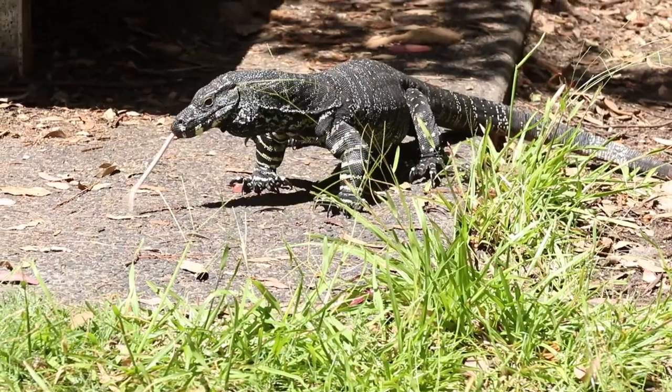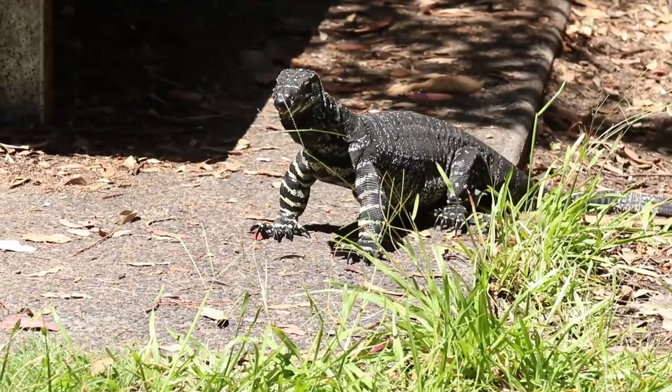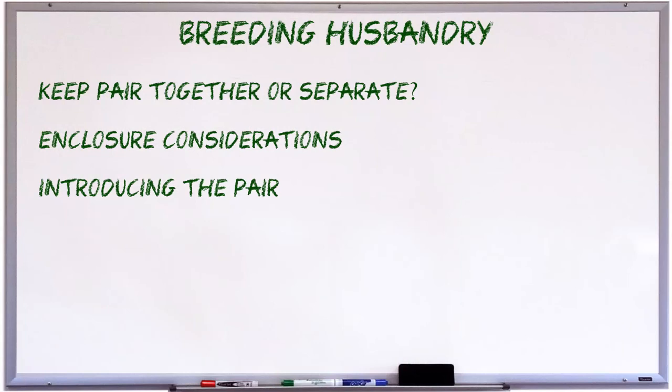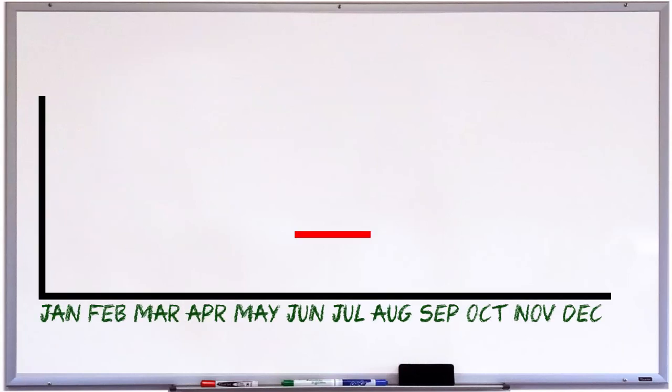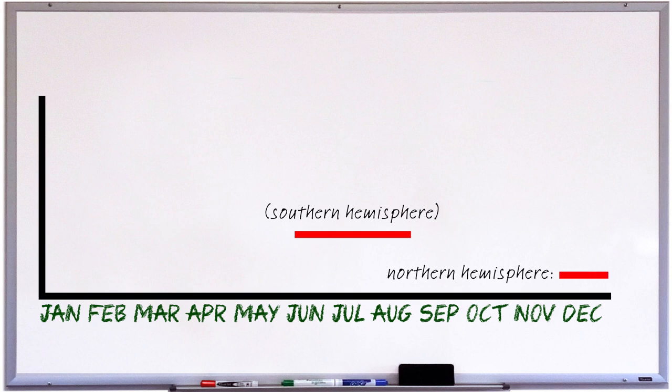You'll probably notice rapid head twitching when you first introduce two monitors, as that's pretty normal. But be wary of them flattening their bodies and rising up into threat postures. Getting back to introducing new monitors, there are two more options for introducing them. The first is to introduce them in winter, for those of you that winter your monitors — something I'll be discussing later in this video. The animals are cool and relatively inactive, so reactions will be toned down, and they can get accustomed to each other gradually as the weather warms up.